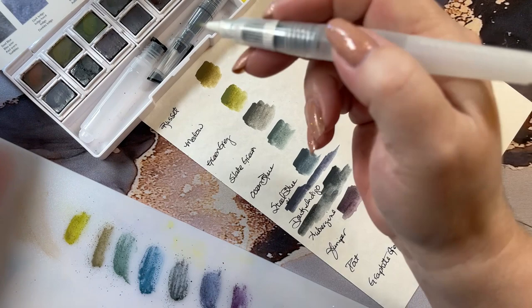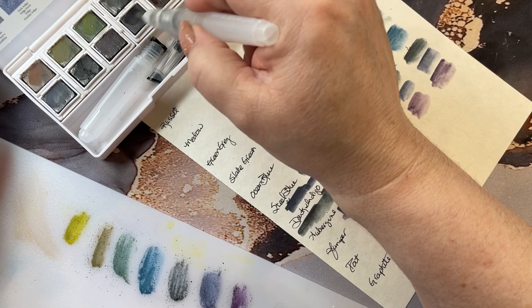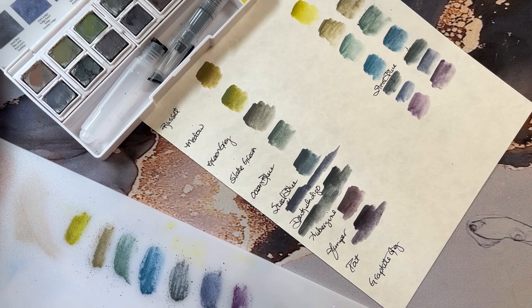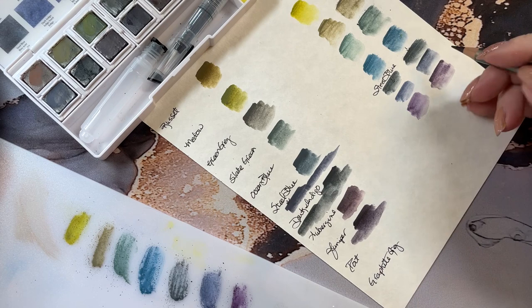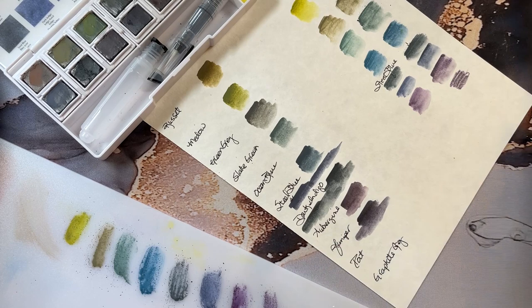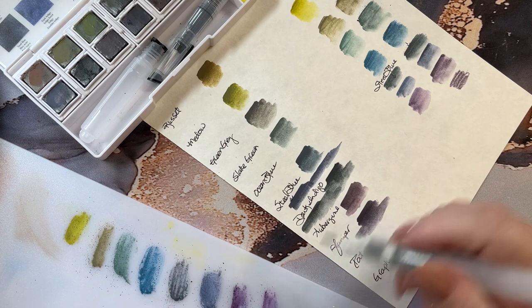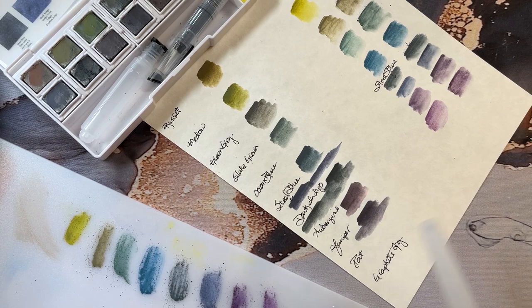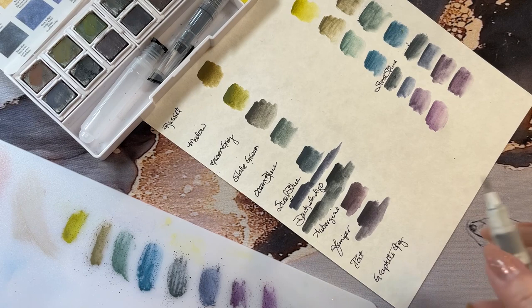Next should be juniper. Oh my goodness, that is a really pretty color. Juniper in pencil form, and juniper over on the board — bright purple. A little bit darker in the pencil and way darker in the paint set.